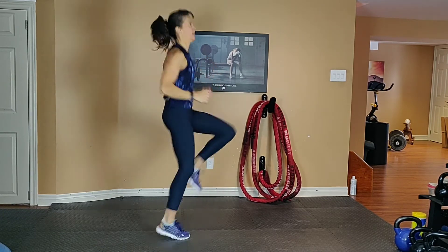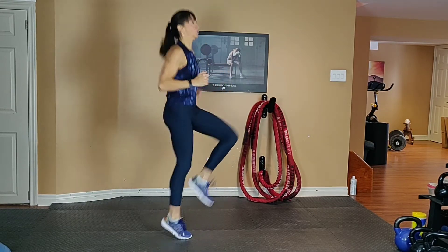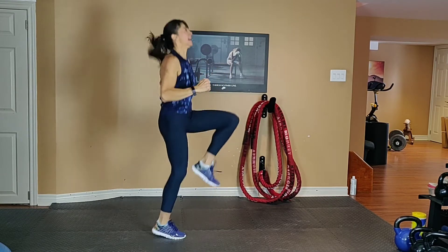15 seconds. Breathe, breathe, breathe. Last five — four, three, two.